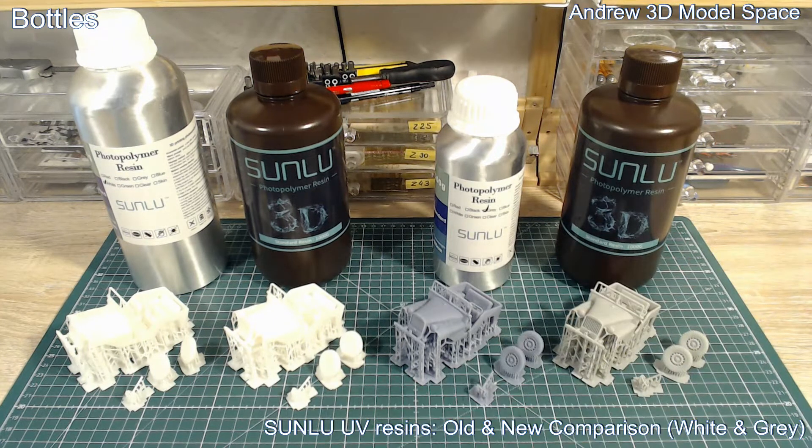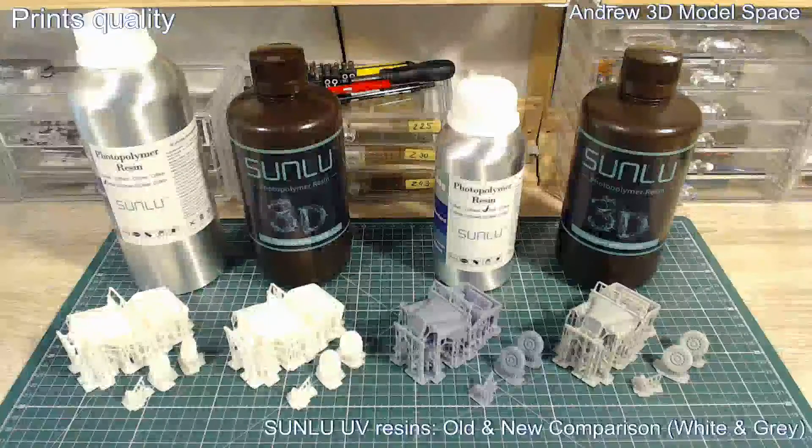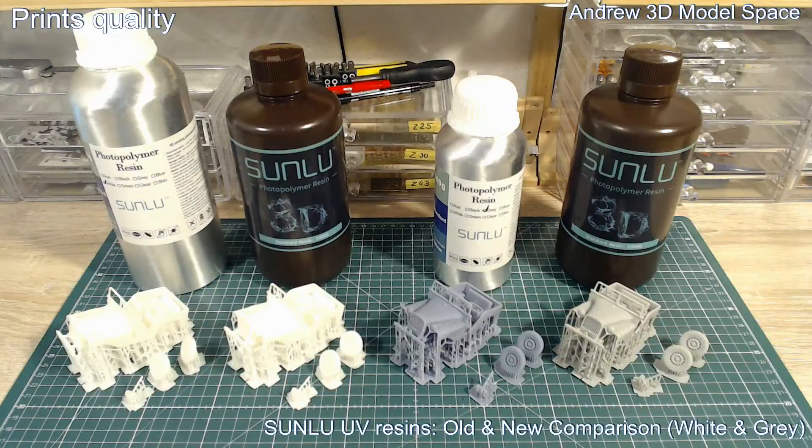This is my only concern about these bottles. I already told Sunlu about this issue and they will investigate it further. Now let's take a look at this print. This is the model I chose for the test — the GAS64 model. I printed it for one of my customers and decided to use it as a test model for comparison.